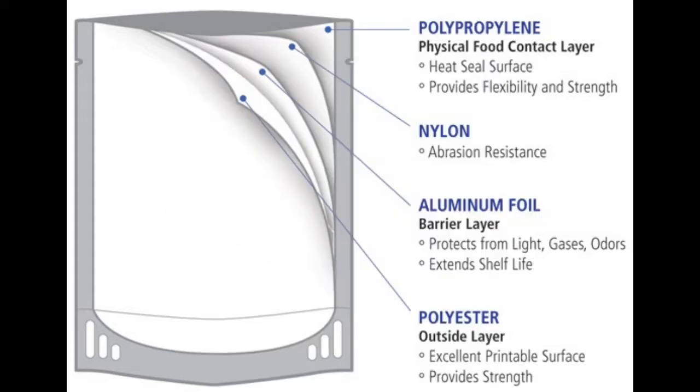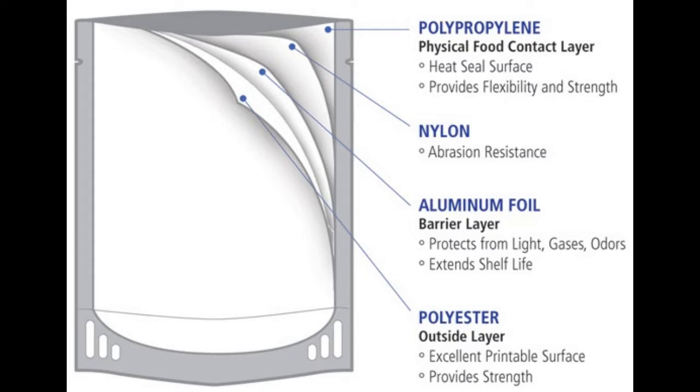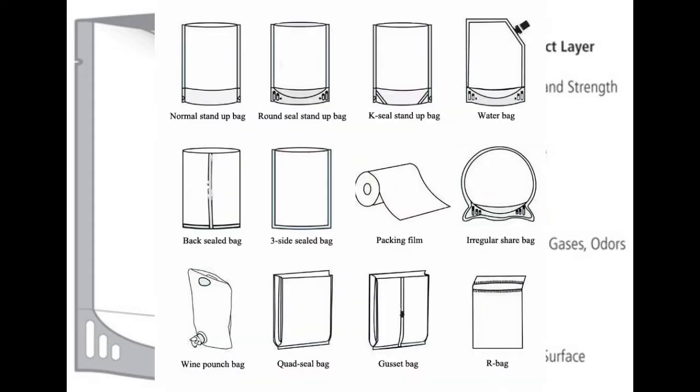The nylon layer gives strength and puncture resistance. The polyester film is used for high temperature resistance, toughness, and printability. The polyester may be reverse-printed — that is, the ink is embedded between the film and the foil.